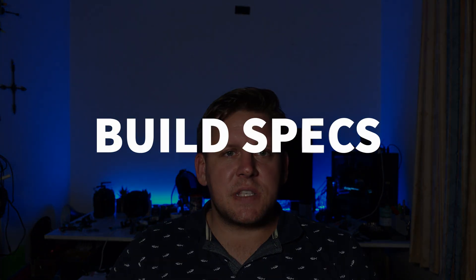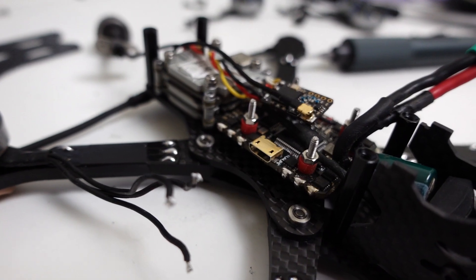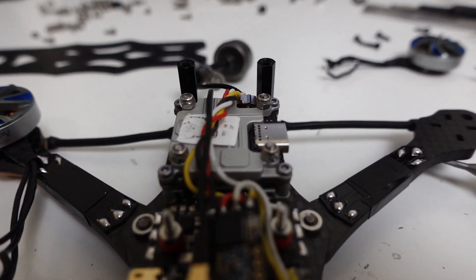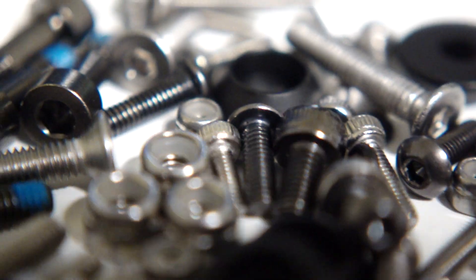In terms of my specific build, I've gone with the BetaFPV 2004 motors, the J-Hemku 20x20 all-in-one, and a Caddx Vista with the Nebula Pro camera. I'm also running it on 4S with an XT30, but that may be swapped over to an XT60 in due course. One of the things Impulse also does really well is include a ton of hardware — they often include a little more than what you actually need to give you different options with your build.